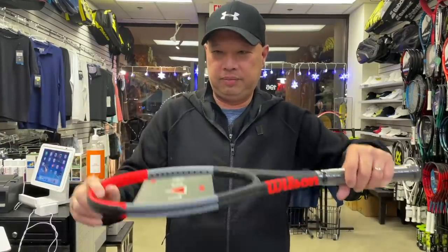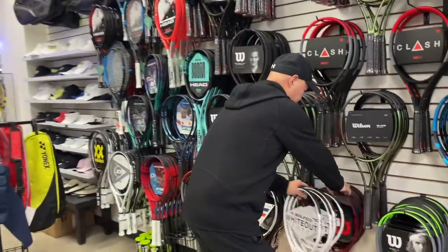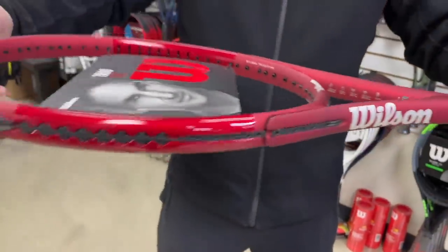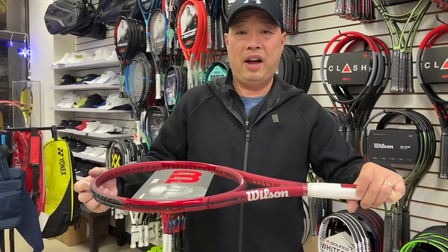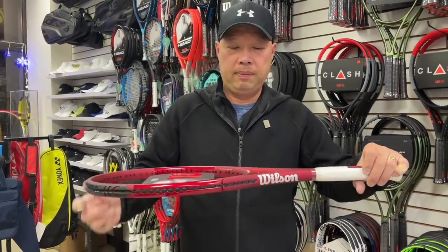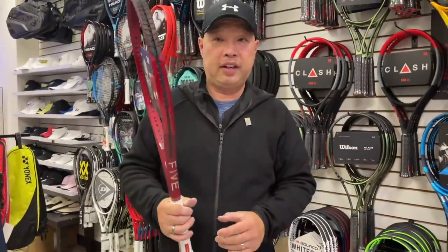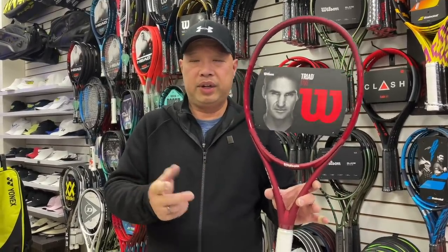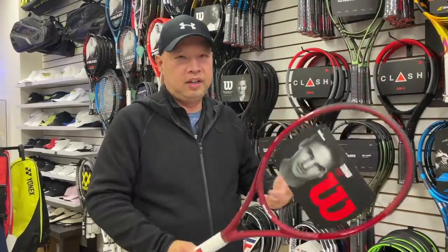Certain things will throw the reading off. Like this racket here — because of the way it's made with these pads connecting the racket together, when you'd push it down, this part would just give too much. So you'd get a rating of like 25 or 30, super low, because it wasn't a complete one-piece racket. This and the triad three are supposedly the lowest on the market. But if you ever hit these rackets, they're actually pretty stiff — it's how it's constructed at the shoulders that makes the reading so low.